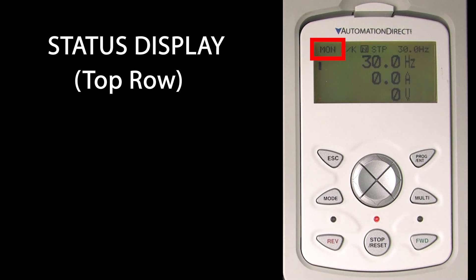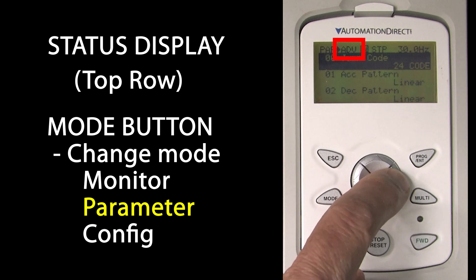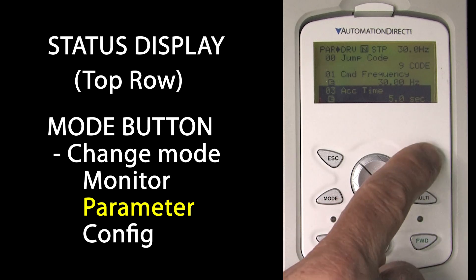If I hit the right or left arrow it reminds me of what I am looking at. The header area at the top is always available – that's the mode I am in. Right now I am monitoring the drive status. Pressing the mode button changes the mode to parameter entry and I am now looking at the drive parameters, which are spelled out for me in full text – no more guessing what each one is. I can left and right arrow through the various groups and up and down arrow to scroll through the parameters. Hit enter to edit a parameter.